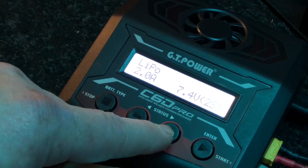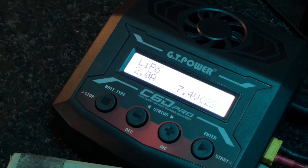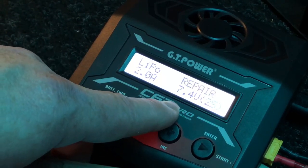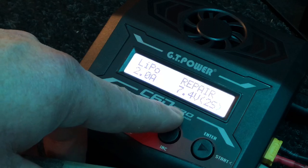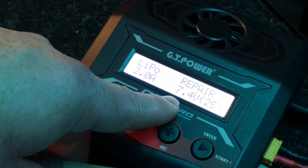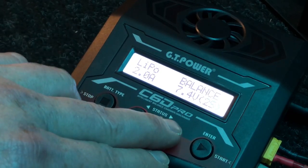Putting batteries in storage mode is definitely a great idea, especially if you're not going to be running during winter time. They can sit like that for a number of months. Then there's repair mode — I'm really curious about this. I don't have a dead battery to test it at the moment, but it has a repair mode to repair bad cells or dead cells. When you get a battery that won't charge because a cell is too low, this repair mode should handle that.